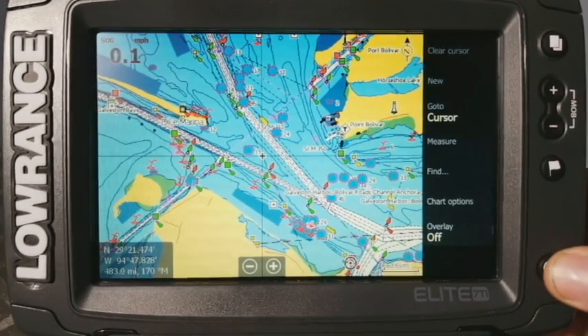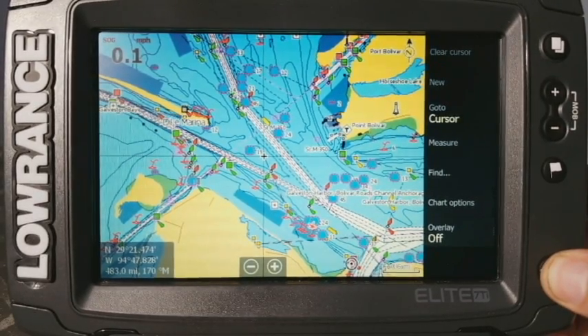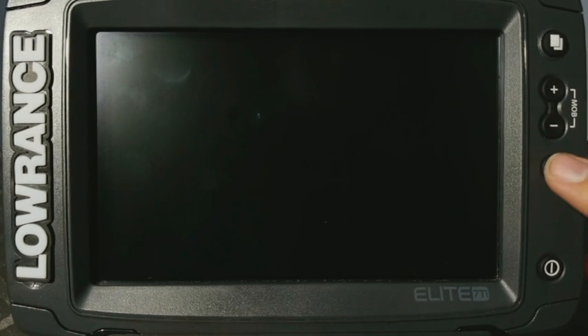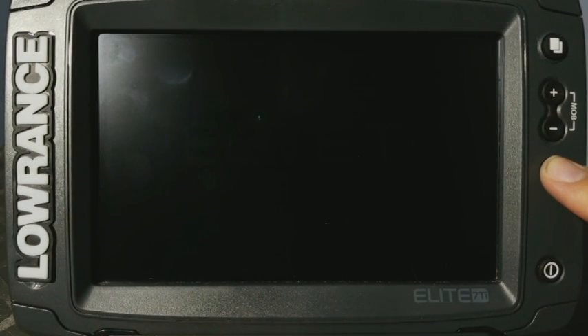All you're going to do is turn your unit off here. And then once it's off, what we're going to do is you're just going to simply press and hold down on this flag button right here. And then you're going to press and release on the power button, but you're going to continue to hold down the flag button.